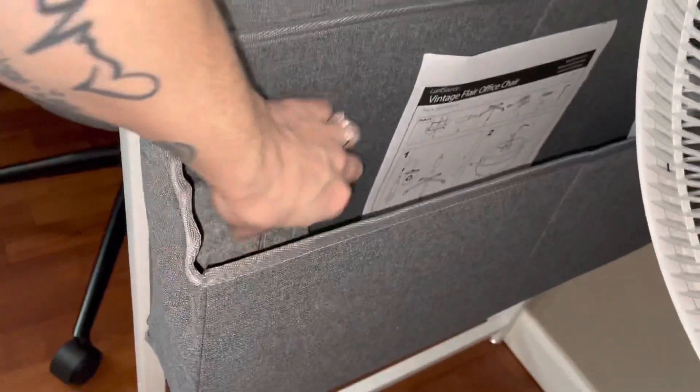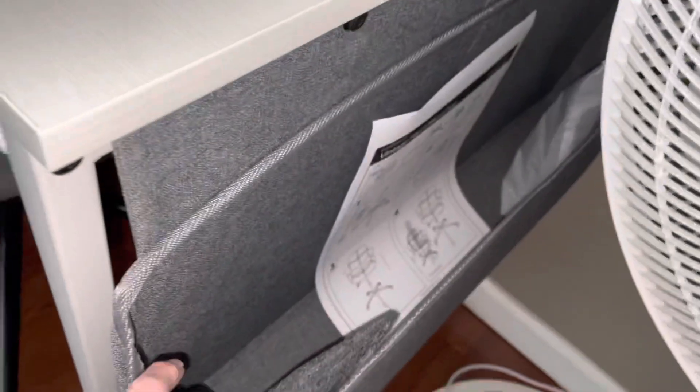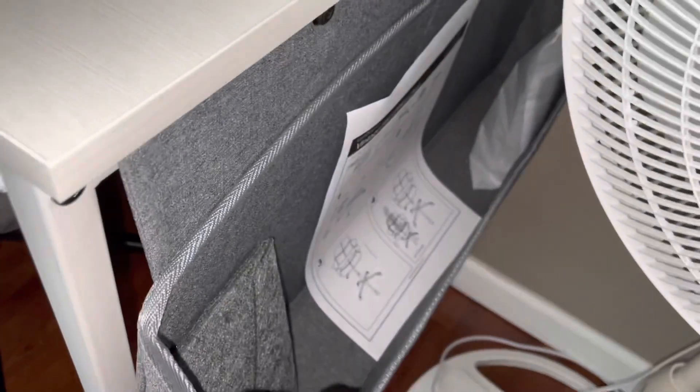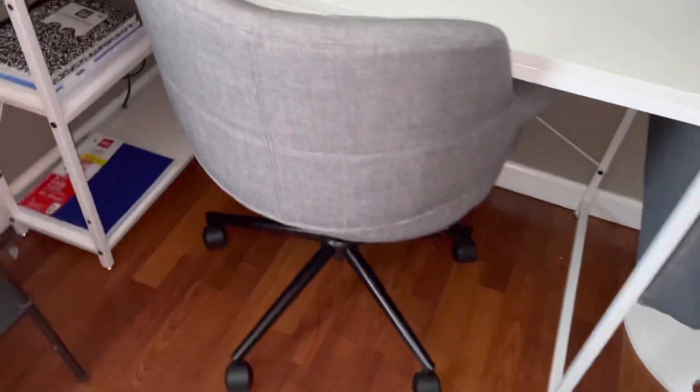Here on the side we have our canvas organizer, which holds quite a bit of weight. We tried it with some of his books and binders, but for now we just have a few lightweight items in there because he likes to keep his other things right at hand and eye level. He just keeps his notebooks and binders right there.